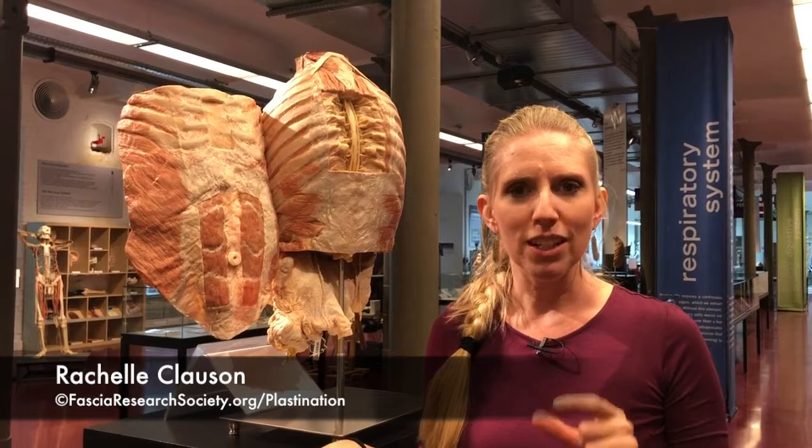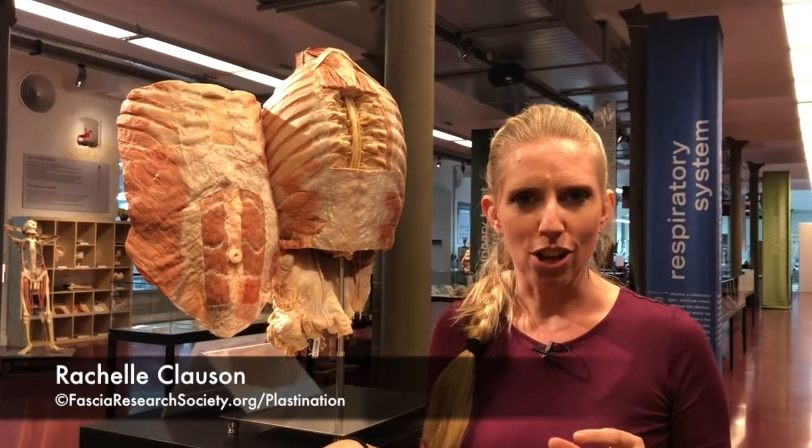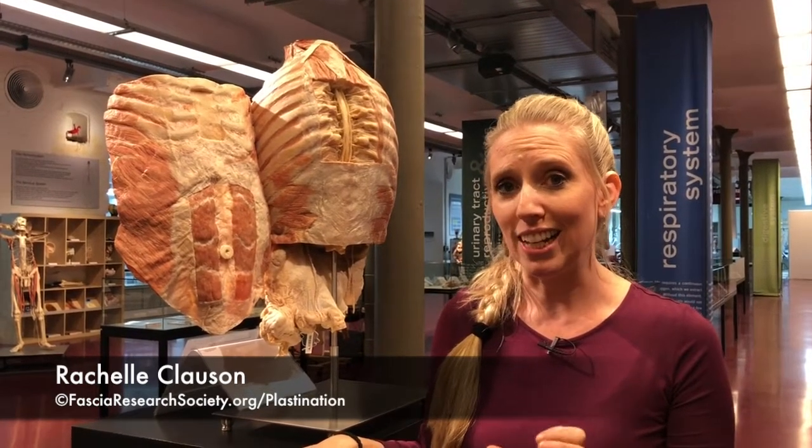Superficial fascia has not been examined nearly as much in the past as recently. We're realizing there's quite a bit of architectural continuity from the skin down to the deep fascia in the superficial fascia layer that's really fascinating and has multiple important roles.